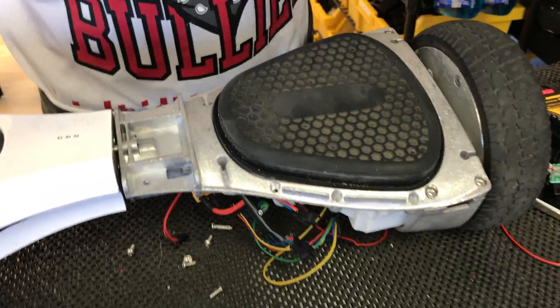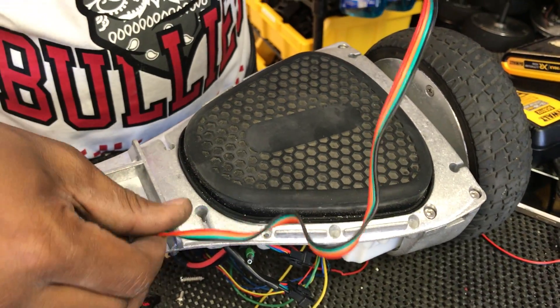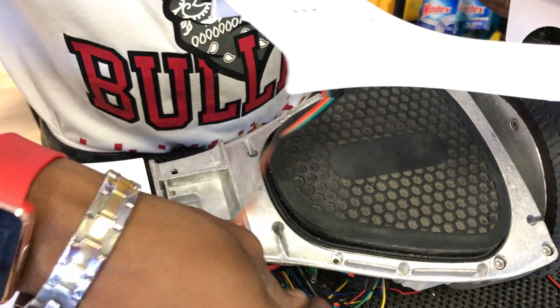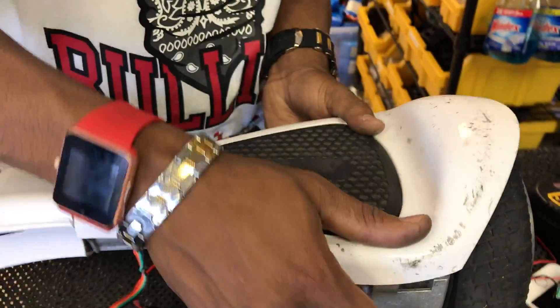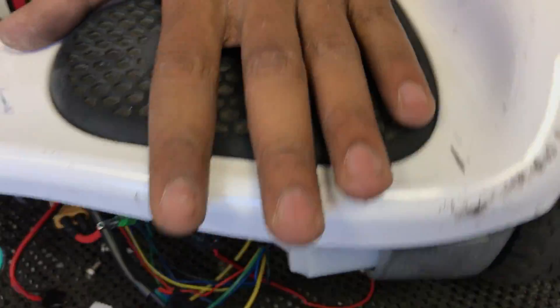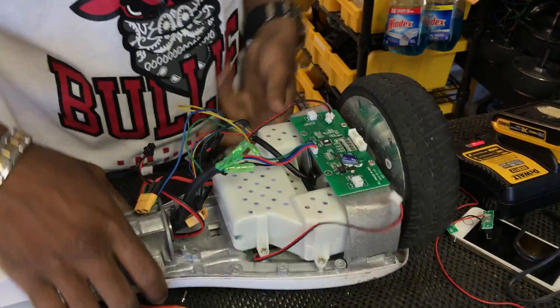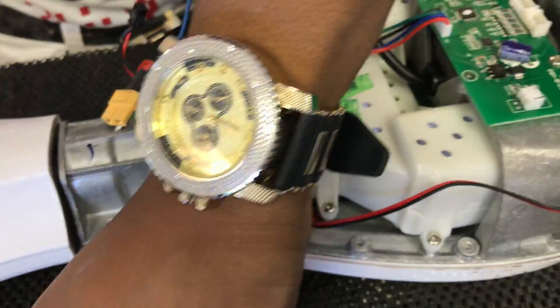The next piece we need is the plastic piece. Make sure your foot pad is on there in case it might have fallen off — some are glued and some are not. Slide the indicator light through and pull it tight. Make sure it's nice and snug so there are no open seams. Looks good. Now we're going to flip it over and put these screws back in — there are three screws on each side.